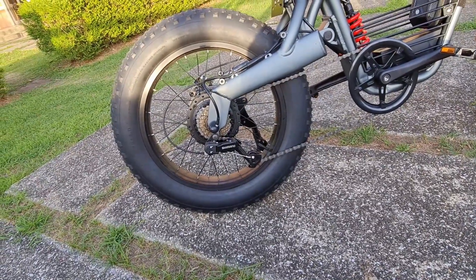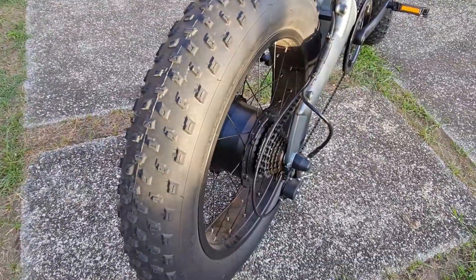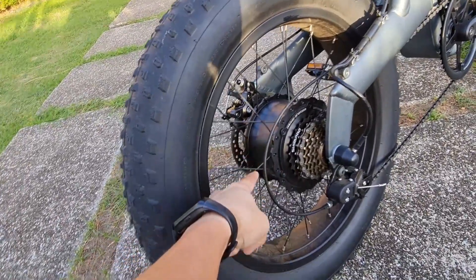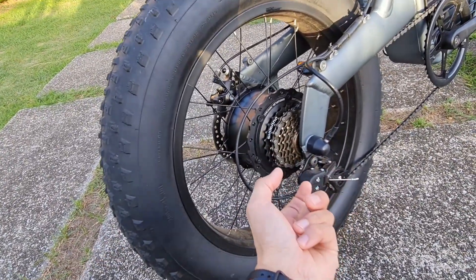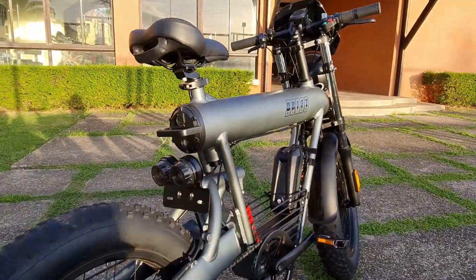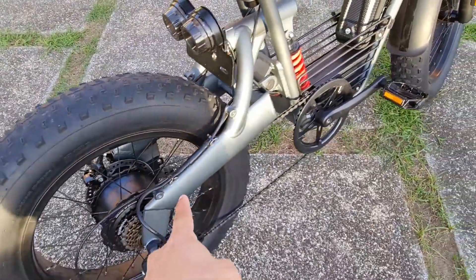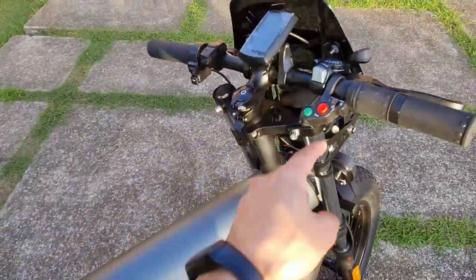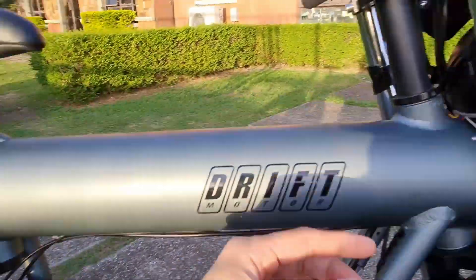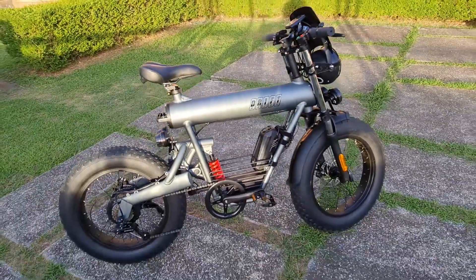I was asked earlier if the drivetrain is upgradable. If you want 10-speed, I think it's possible — it's a matter of freehub compatibility. Your electric motor is here, and that's a freehub. So maybe 10-speed is doable. If you own a Raptor or any e-bike with this kind of build, let me know if you've upgraded it. The wiring runs externally through the frame. Hydraulic disc brakes are definitely doable, and I would recommend upgrading to hydraulic disc brakes.